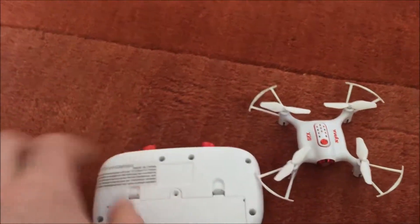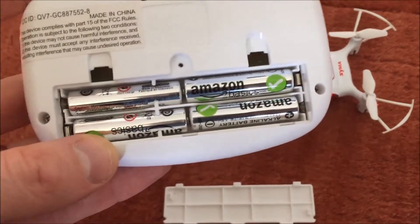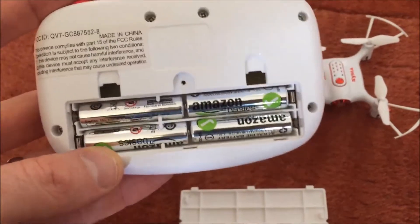The remote itself does take four AAA batteries.